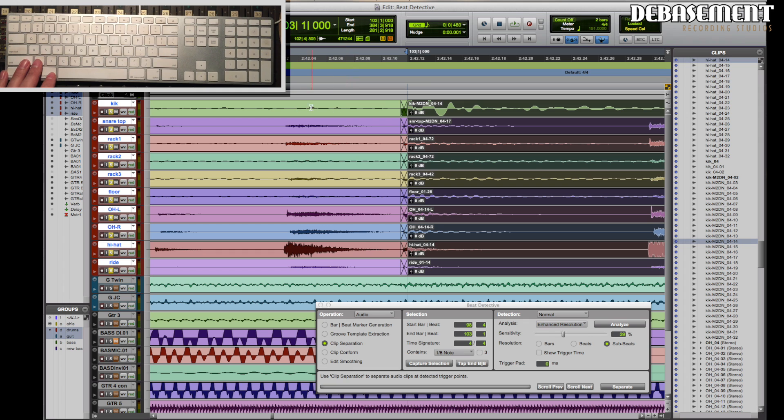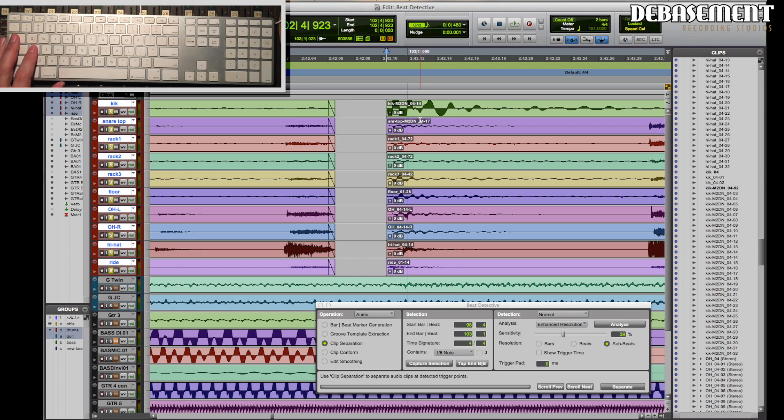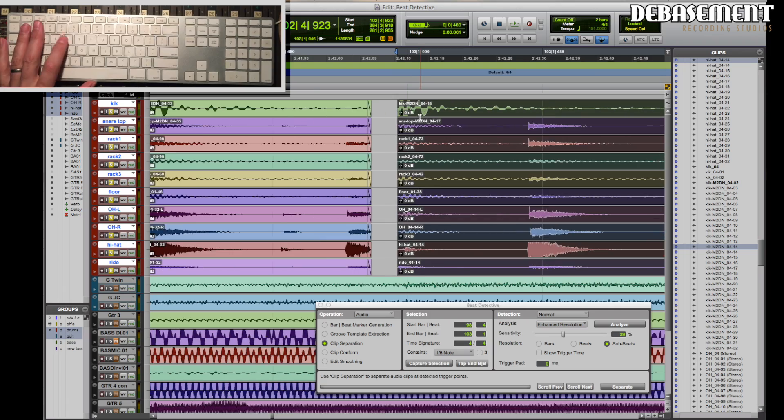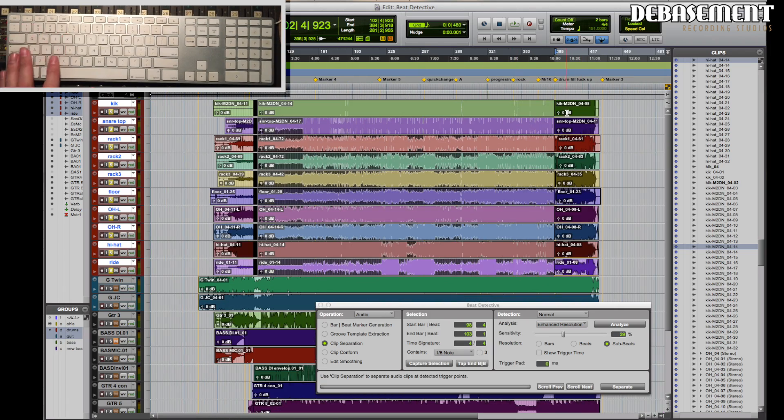The first thing we notice is that at the end of this section, this kick drum is early. This is a common problem when Beat Detectiving drums — the drummer is quite often early, ahead of time. Out of time is another way to say it, and I can say it in this situation because once again, it's me.